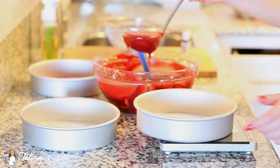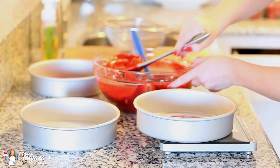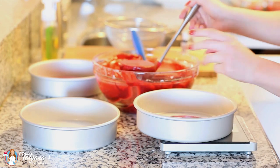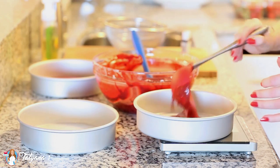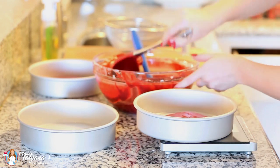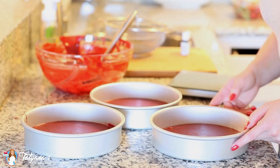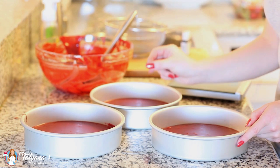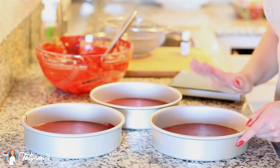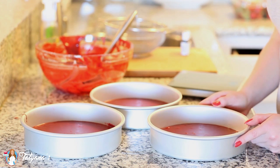Now it's time to get our cake batter into the oven. I have mine preheated to 350 degrees Fahrenheit and I'm using three eight-inch cake pans. I've lined the bottoms with some parchment paper, and I'm just using my kitchen scale to weigh out the cake batter so I get three even layers. I'm going to bake my layers for about 40 to 45 minutes until a toothpick inserted into the center comes out clean. Then I'll remove them from the pans and place them onto a cooling rack to cool completely.